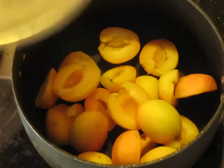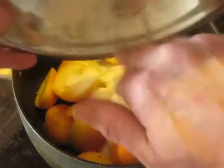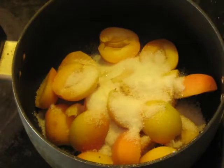After weighing out the apricots so you know how much you've got, add one quarter of that weight in sugar to them, and begin cooking them on a low heat. Remember, we're not making apricot jam here — this is not very much sugar. We want to break the apricots down and get them cooking, but we're not making jam.